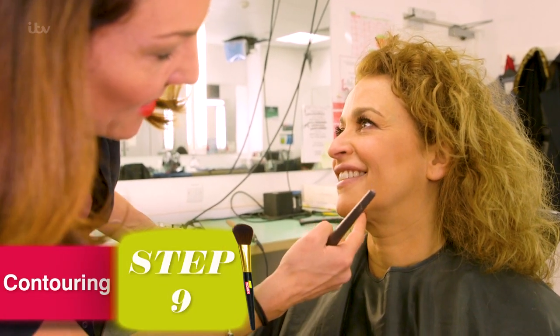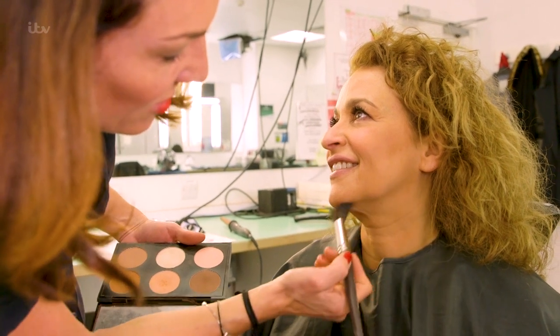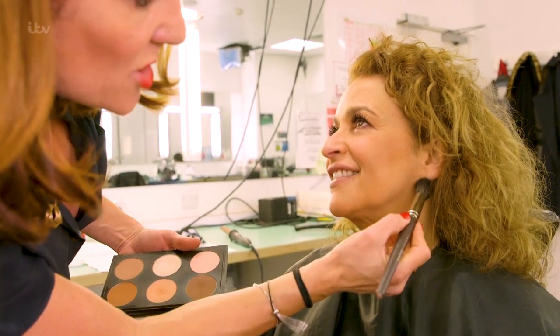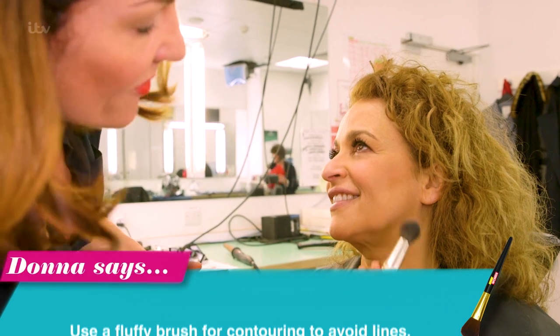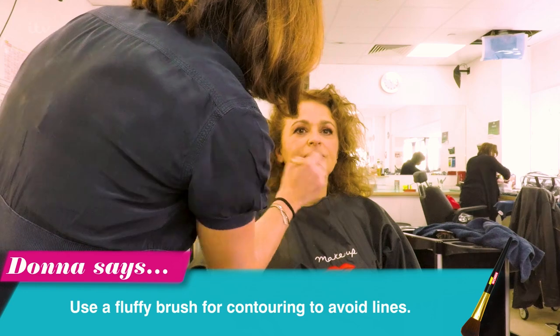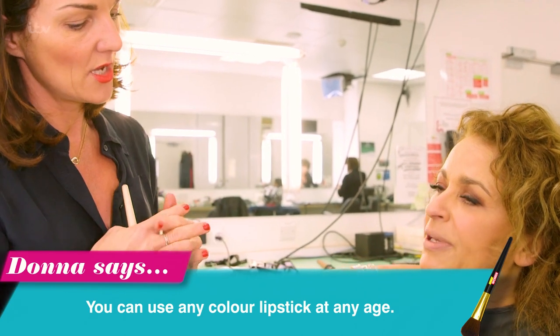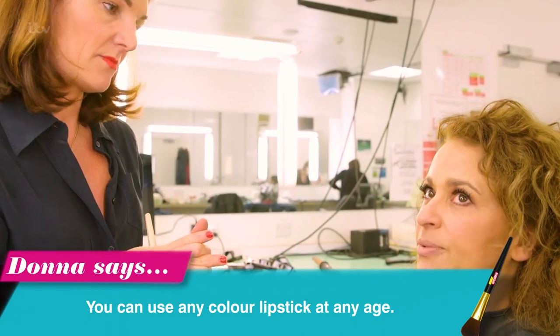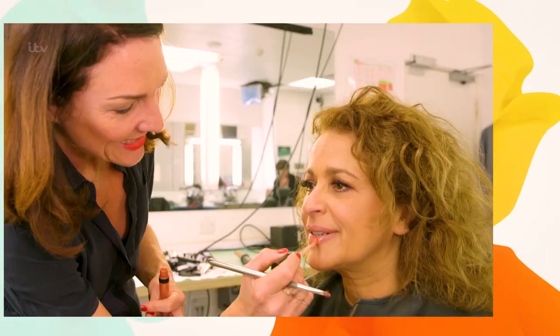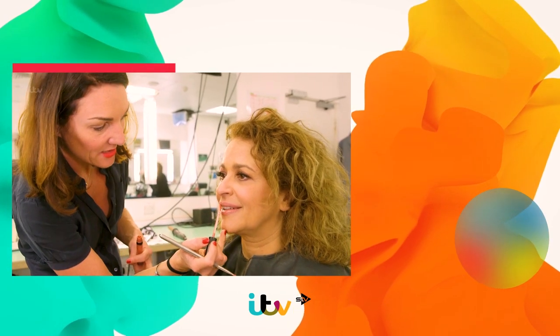So there is an actual shadow under here anyway. You're just following that line and making that shadow a little bit deeper, a little bit stronger. As long as you're using a thick, fluffy brush, you won't have any lines — because that's what you don't want. I think you can wear any colour lipstick at any age as long as the rest of the face is balanced. But is there a rule that if you're wearing a brighter lipstick, you shouldn't have a stronger eye? Why can't we have our lips stained?